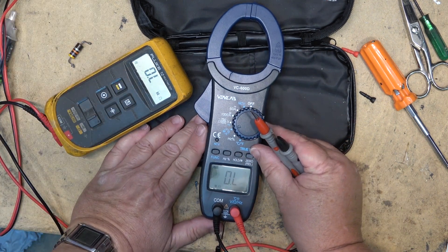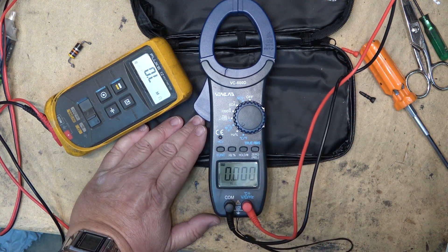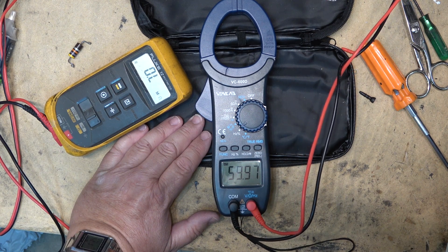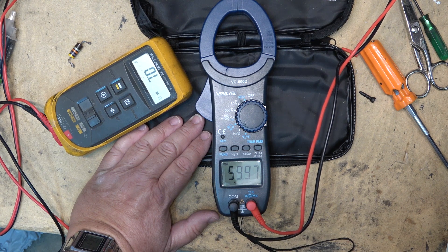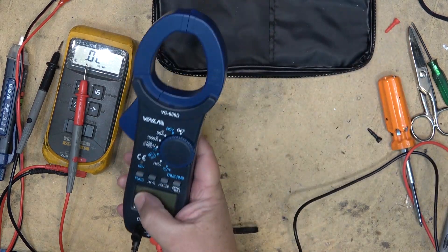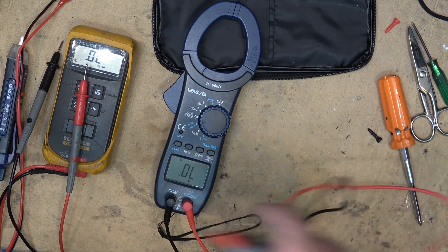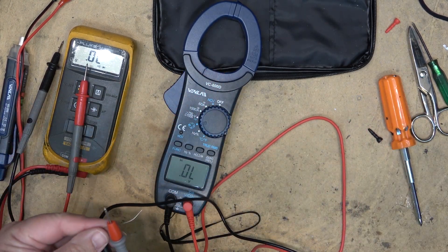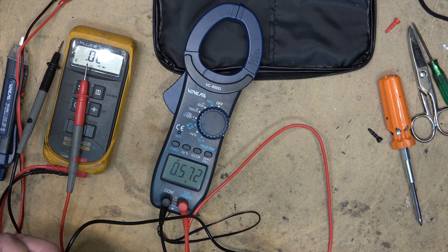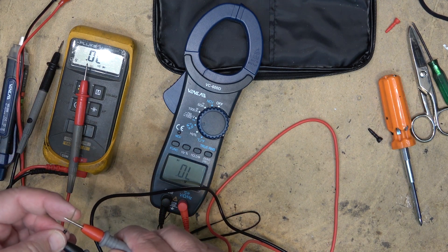It also does frequency — put it into hertz mode, plug it into the power socket, and it tells you the frequency of the AC power, which is 59.97 Hz. Switching to diode test mode by cycling through the functions, we can test diode junctions. This diode shows a 0.57 volt drop in the forward direction and is open in the reverse direction.